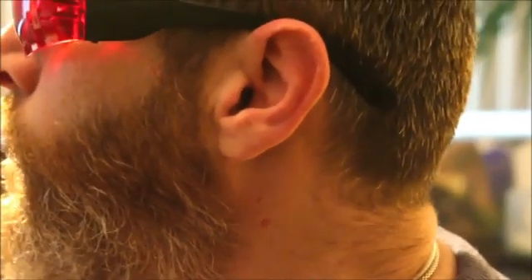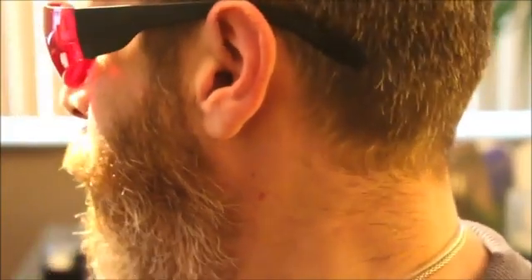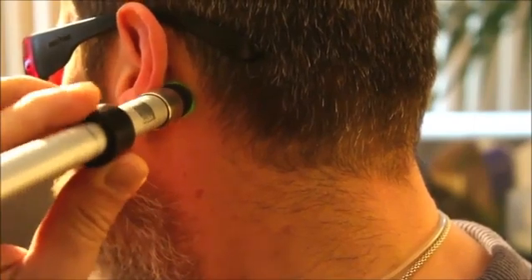The next step, we will be using it for 10 minutes on the mastoid bone, which is located right behind our ear.